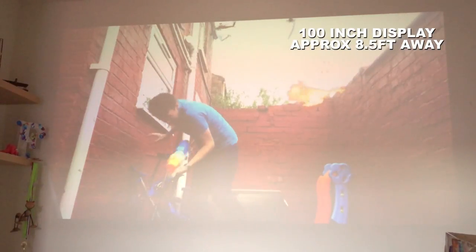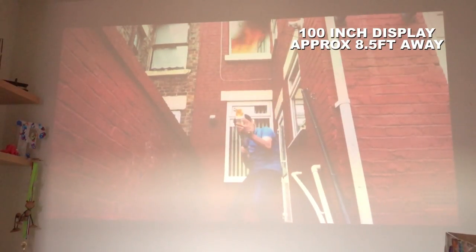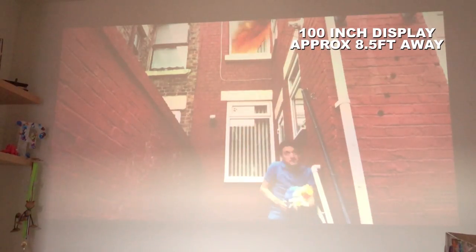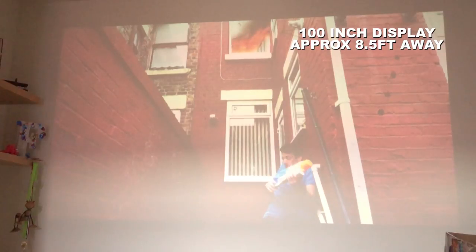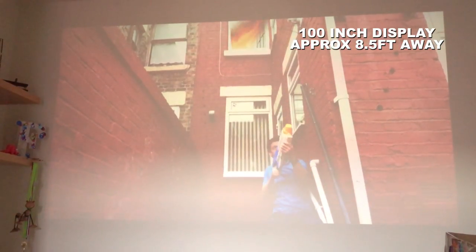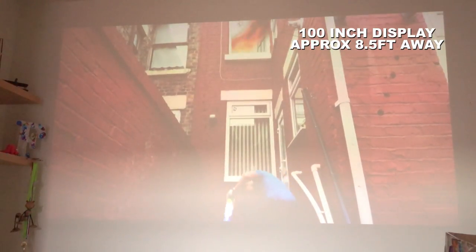I apologize for the footage used here but I wanted to show you how well the projector works in a room with lots of light. Unfortunately, like most projectors in this price range, it doesn't do it very well. Yes, you can just about see the image, but for the best viewing experience the less light the better.